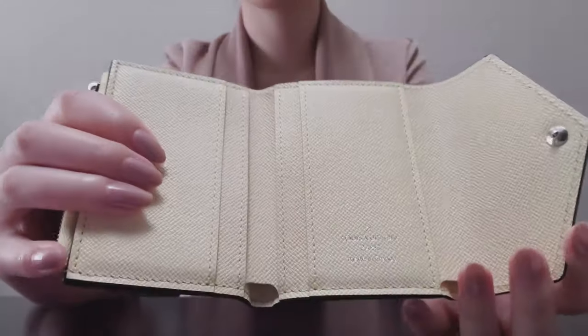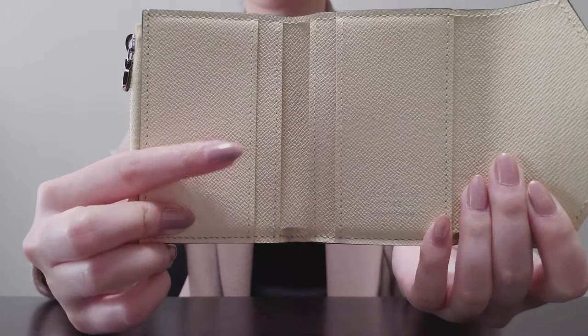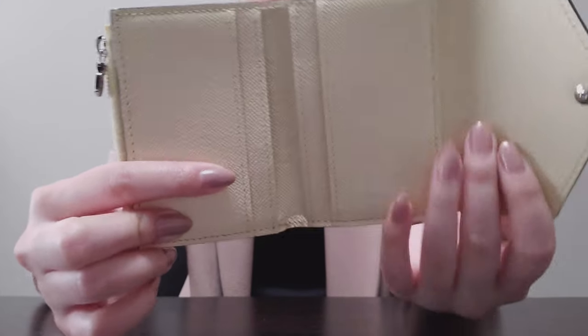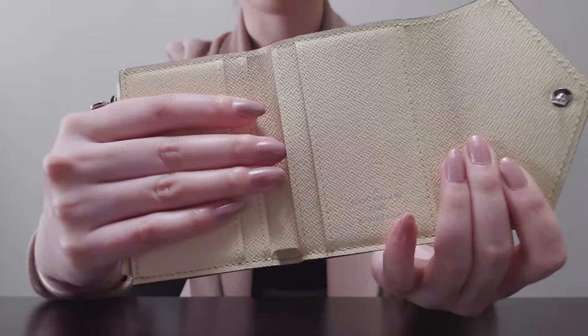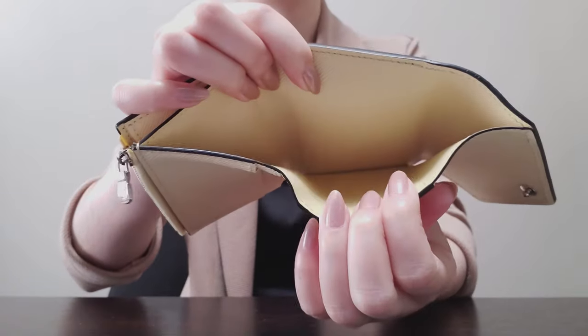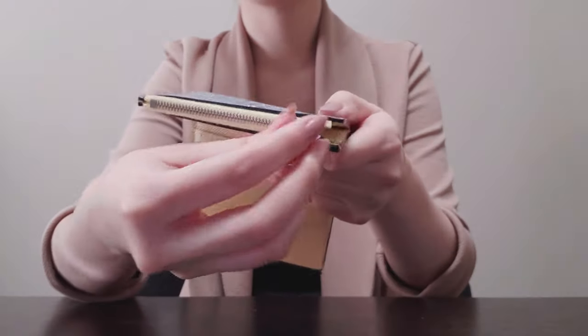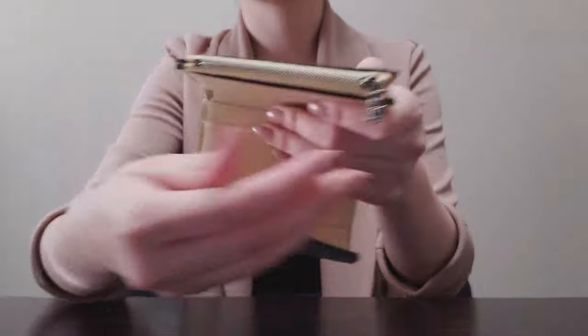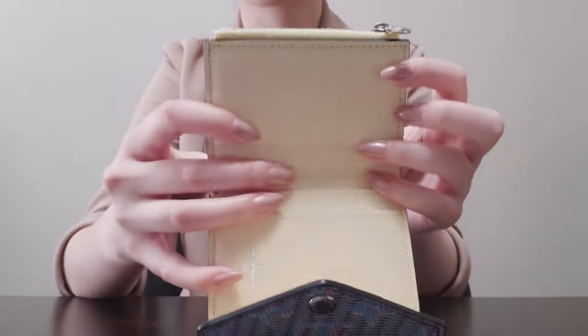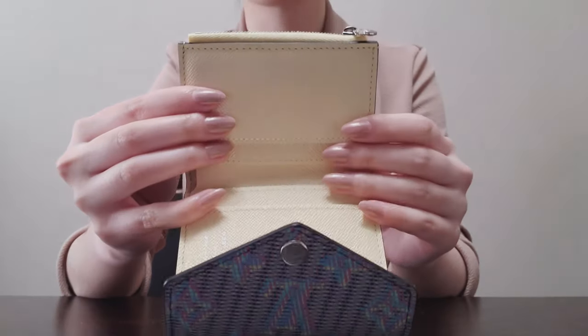And this I love — it's in this beautiful buttery yellow. One thing that I did have to note is these slots are quite tight when you first get it, but now they have slightly loosened up since I've used it. It also has the full bill compartment, which is quite nice, so you don't need to fold anything. And the coin compartment — the zipper on this is really nice and smooth, and I have used this for coins.